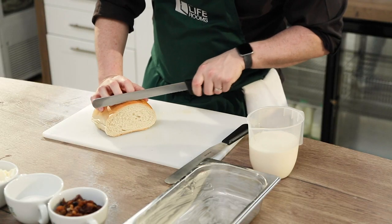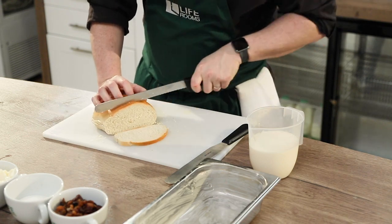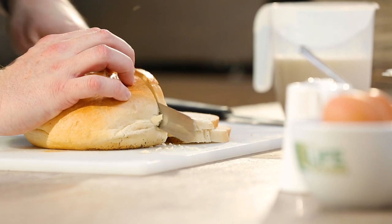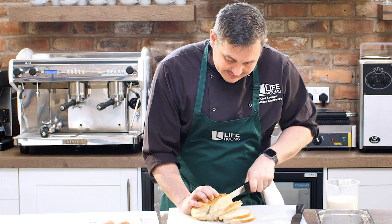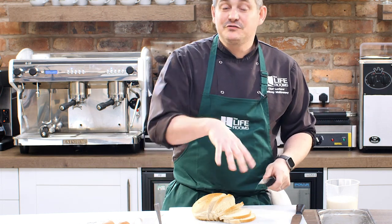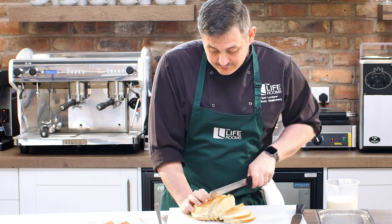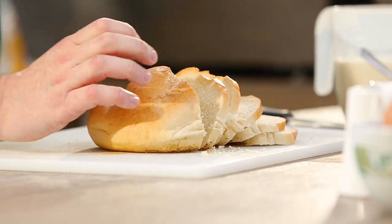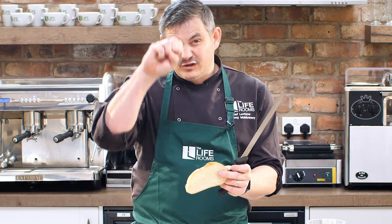So what you want to do is get a serrated edge knife and cut the bread into nice, relatively thin slices — not too thin, but not too thick either. Now remember when you're carving bread, especially cobs like this, you want to use the serrated edge of the knife to saw through the bread rather than leaning on it. That's how you keep it nice and soft and not squished together.